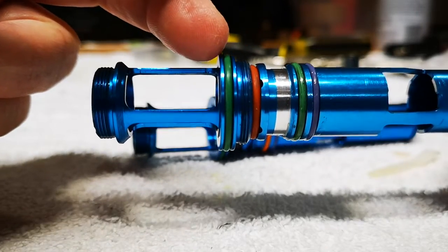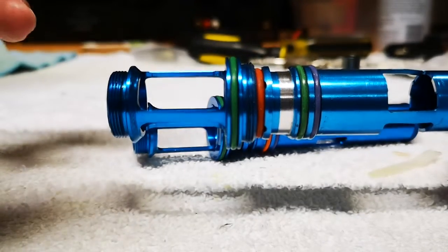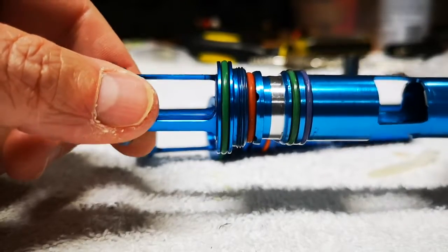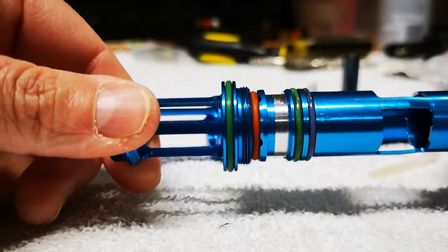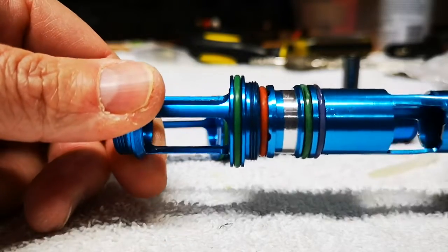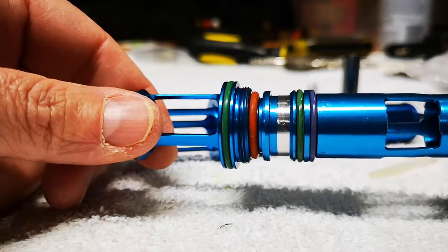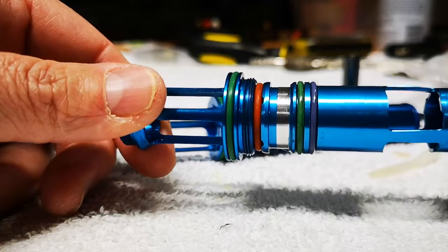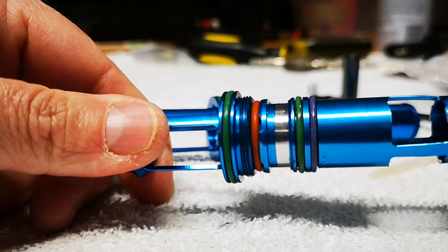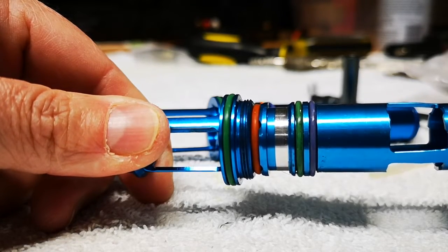It keeps that impact from transferring through the bolt into the gun and into your hand — in other words, it actually helps with the recoil. I've had a buddy shoot my gun and he said the same thing. These are easy, simple upgrades you can do for your marker just to smooth it out. I hope that answers some questions — if there's more I'll try to get another video up.